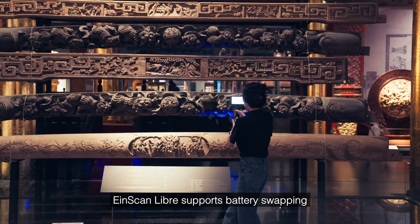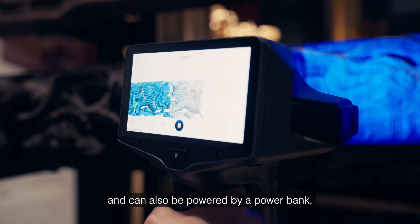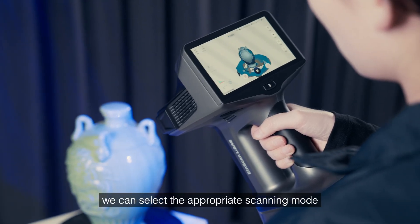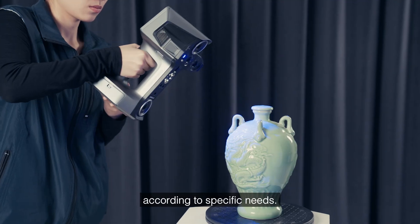EinScanLibre supports battery swapping and can also be powered by a power bank. For movable small and medium-sized cultural relics, we can select the appropriate scanning mode according to specific needs.